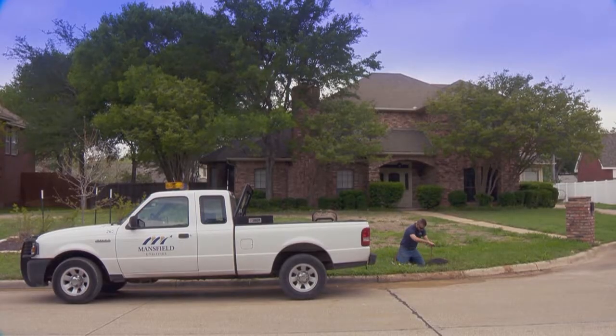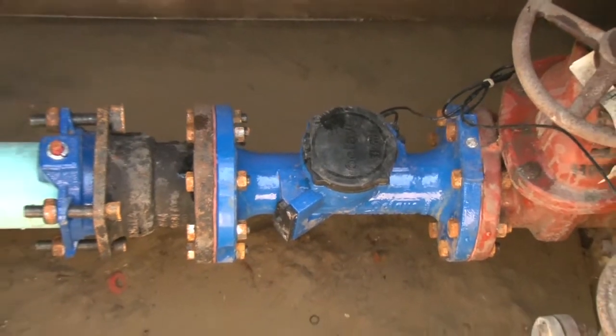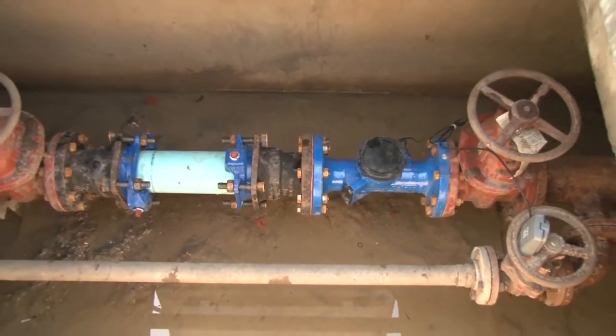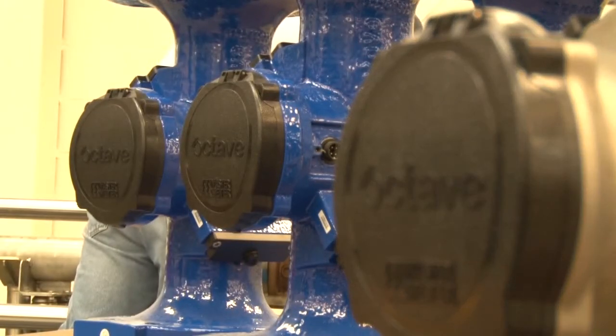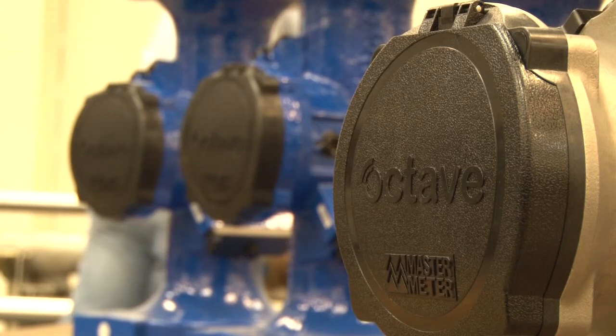We were looking for something that would go in a smaller vault area or smaller meter can, as a single-headed type meter to replace our compound meters. When a customer comes in looking to pinch pennies, not having to have the vault saves them tens of thousands of dollars in some applications. With the Octave's short size and the fact that it doesn't need a strainer, that cuts down on a lot of money.